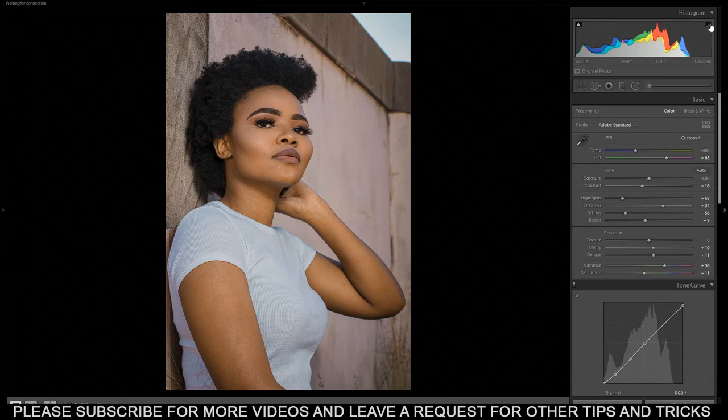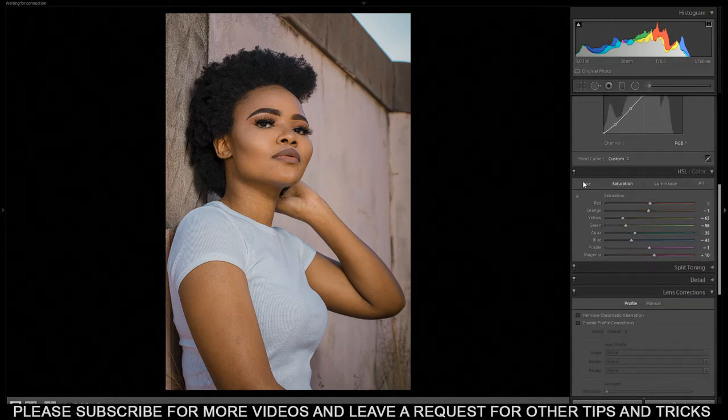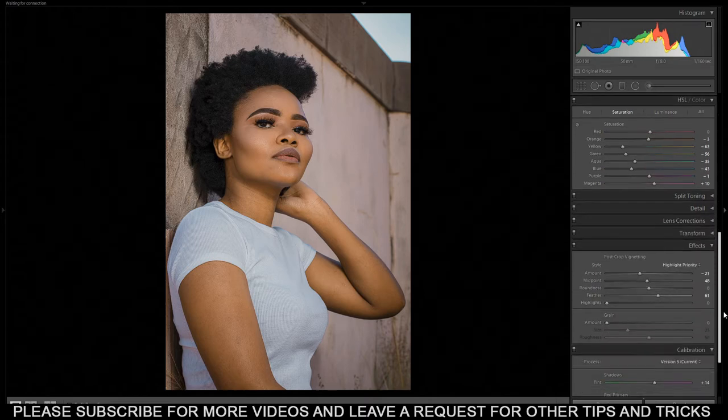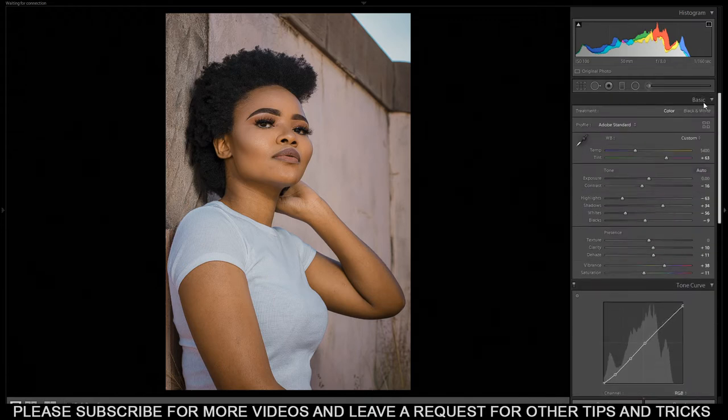So without wasting any time, the first thing — this is the edited picture already and I can scroll and show you what I've done. Did a lot of adjustments all over here. I'll just hide this, and also did some calibration of the camera down here.